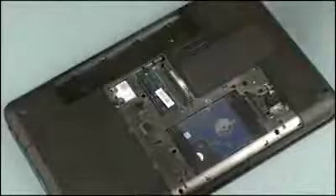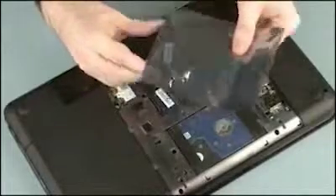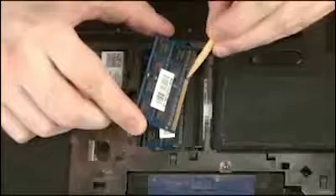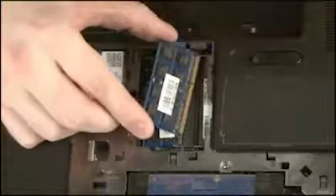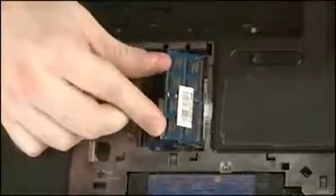Replacement: Grasp the memory module by the edges and remove it from the static dissipative bag. Align the notch in the memory module with the key in the memory module slot on the system board. At an angle, gently insert the memory module into its slot on the system board.